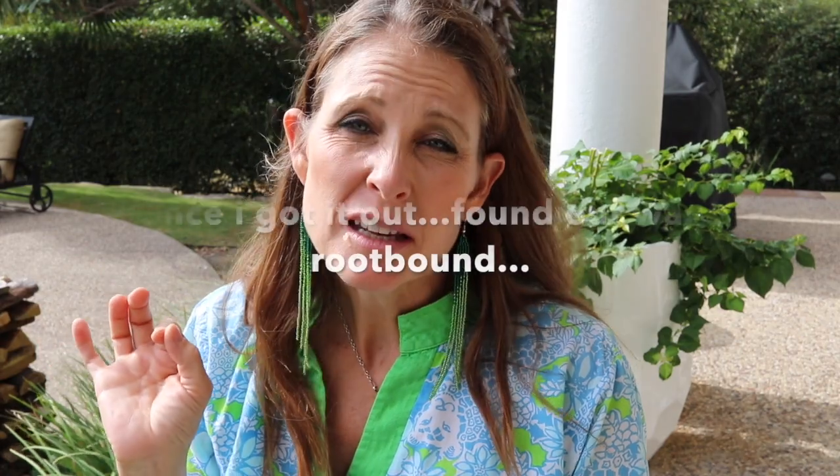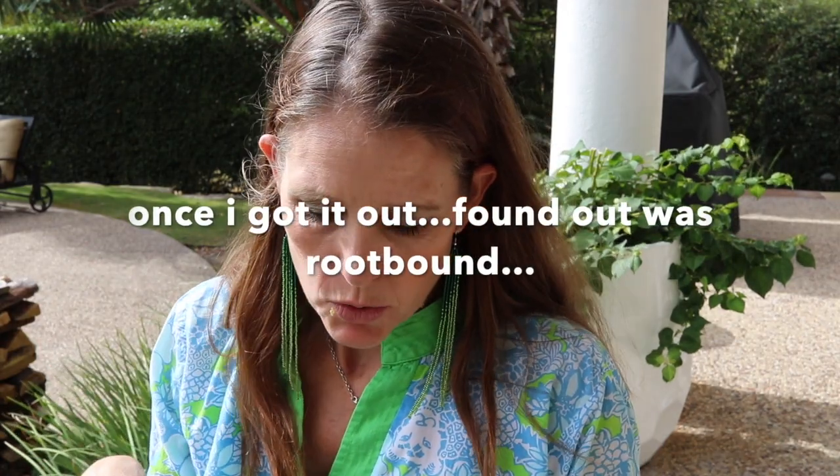This is a pothos that's been hanging in my daughter's room. It just kind of has a bad personality right now. I'm going to go ahead and put it in LECA and show you how I do it.